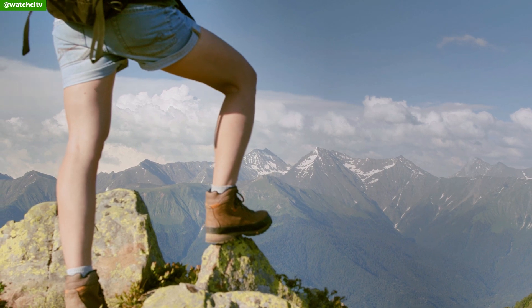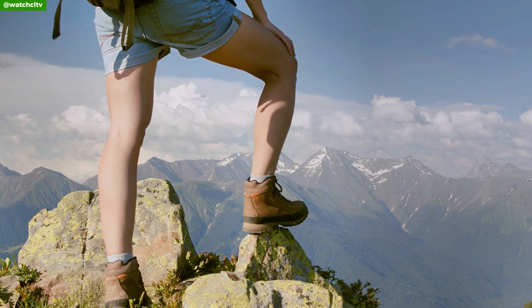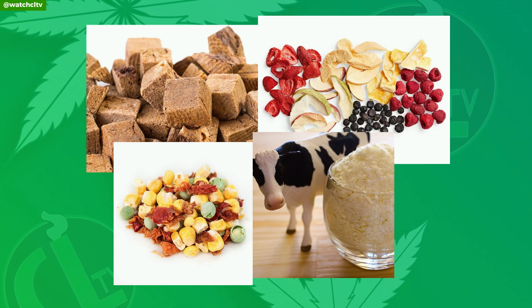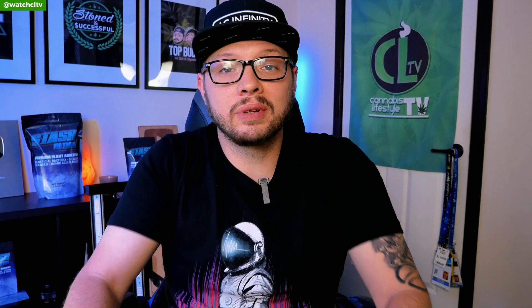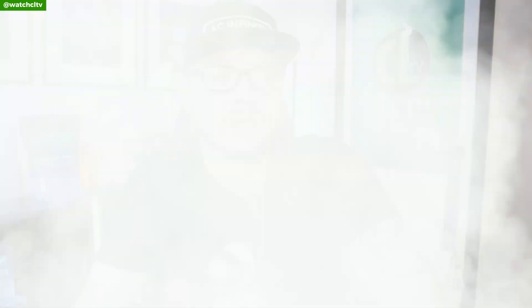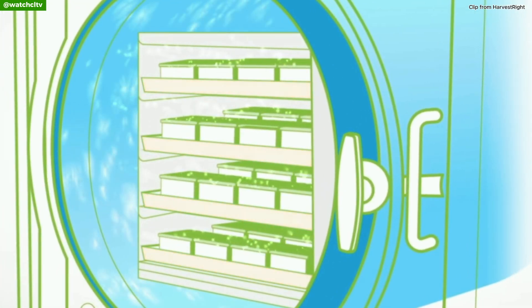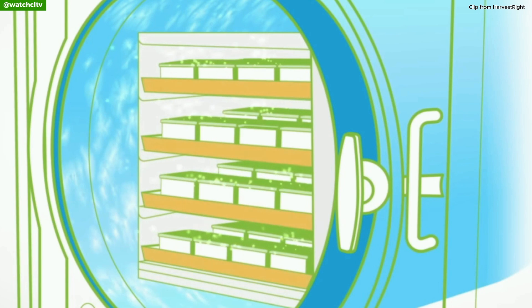Freeze drying is very useful for survival purposes and can be used to preserve a wide range of foods including meats, fruits, vegetables, and even dairy products for up to 25 years. But people are using it to dry and cure their flower. I know, sounds crazy, but hear me out. Freeze drying and curing buds is gaining popularity amongst growers for the ability to produce a surprisingly good end product in a very short time.